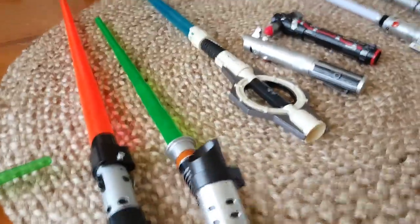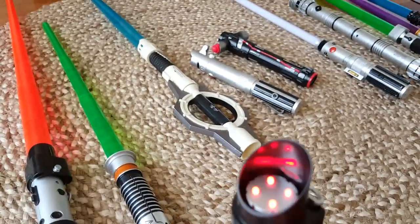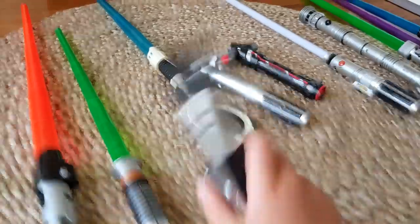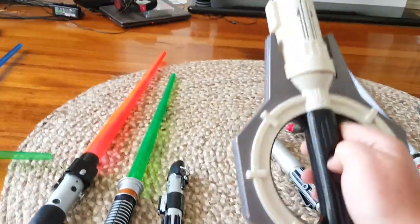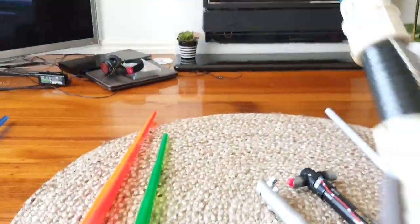Here's a Darth Vader one I just got yesterday. It's like this. And here's the General Grievous spinning lightsaber. I lost one side, but you can spin it.